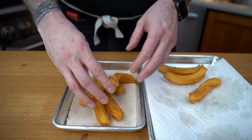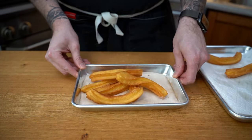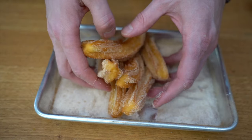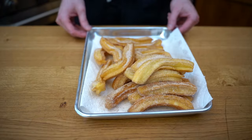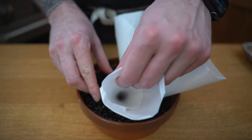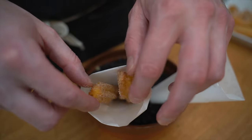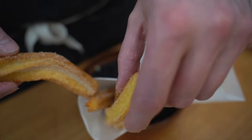Once they are out of the oil and on the paper, I'm going to roll them into my cinnamon sugar, give them a nice shake. We'll repeat the process with every single one of them. I will then start plating. For this dish, I'm using a terracotta that I filled up with some beans and some peppercorns, and I'm going to stuff the churros in them and serve it with some chocolate hazelnut paste.